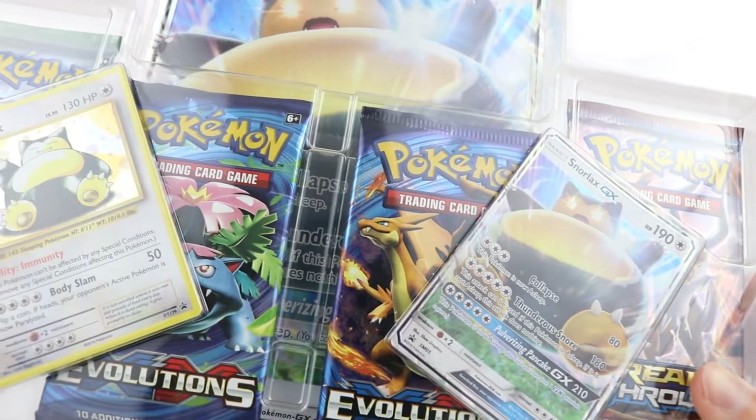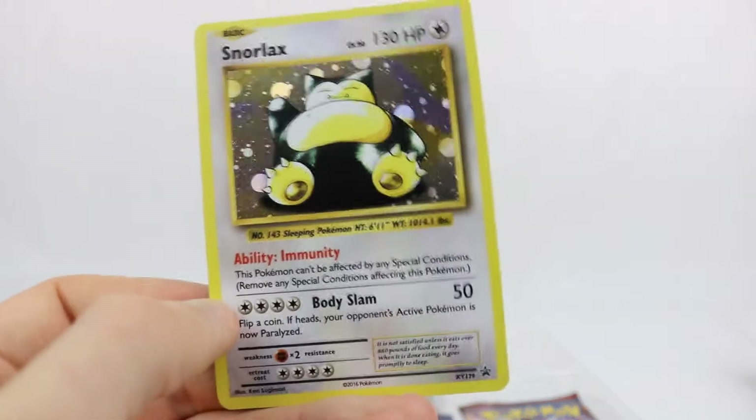That is the XY179 promo for that card right there, and there it is in all of its glory, looking really, really shiny and awesome.